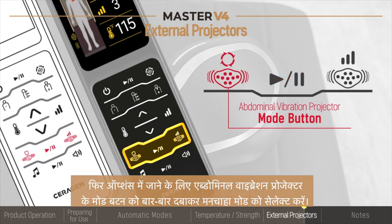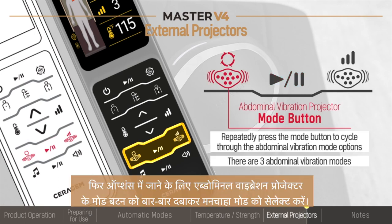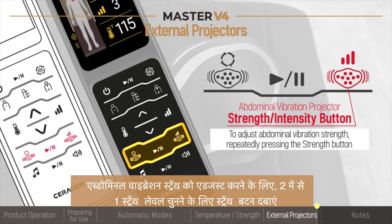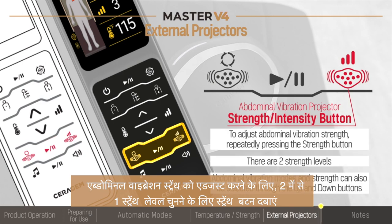Then select the desired mode by repeatedly pressing the Abdominal Vibration Projector's mode button to cycle through the options. To adjust the Abdominal Vibration Projector's strength, press the strength button to choose one of two strength levels.